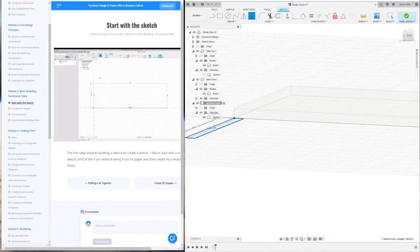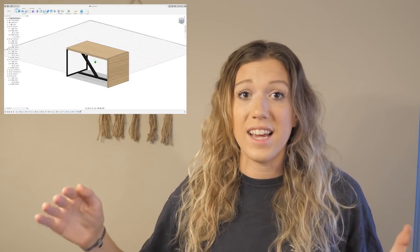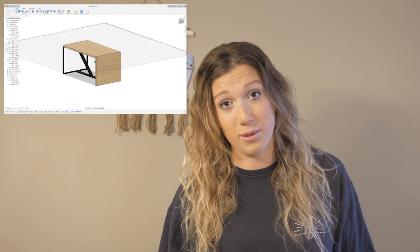We've partnered with him to bring you this course at a discounted rate — you can get 20% off using the link in our description below. We do get a small kickback, and it benefits Brandon too. His course walks you through everything step by step, beginning to end. I was able to download the software and design this desk in just a couple of hours, so if I can do it, you guys definitely can too.